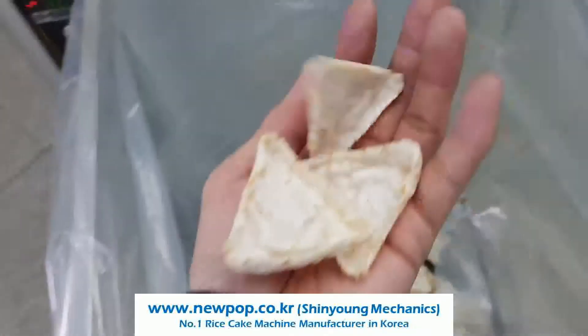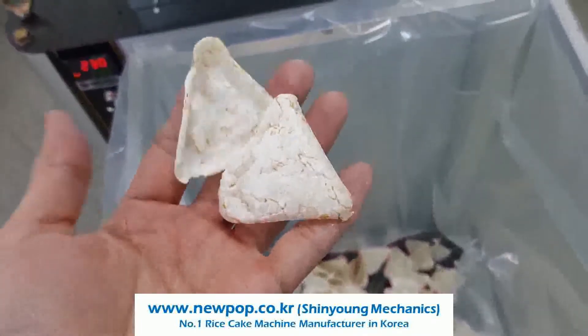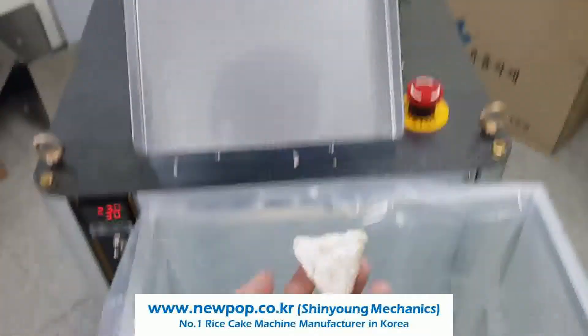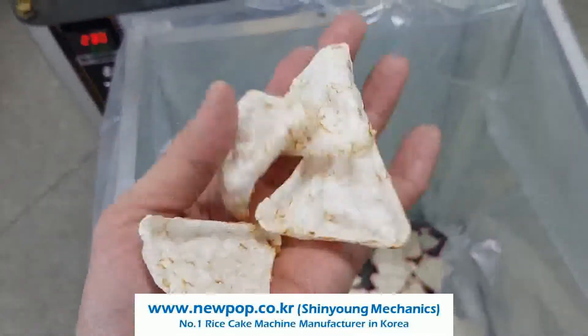Chip types. The cycle time is 10 seconds and pressure is 90. The temperature is 230.